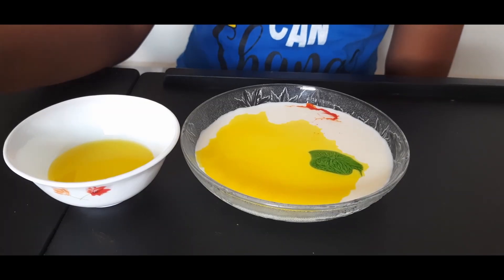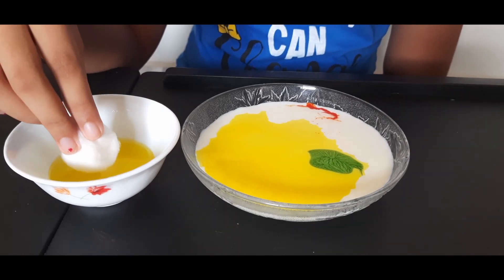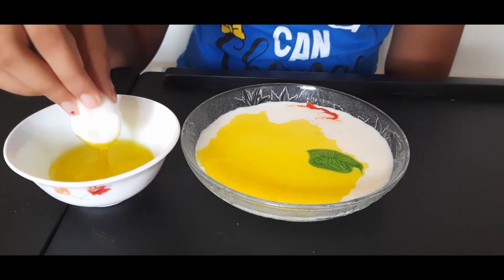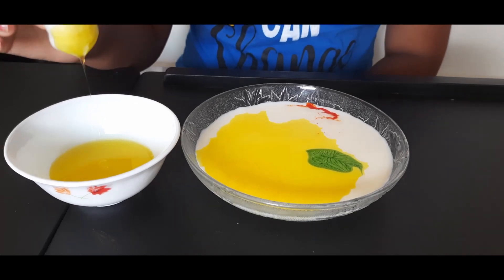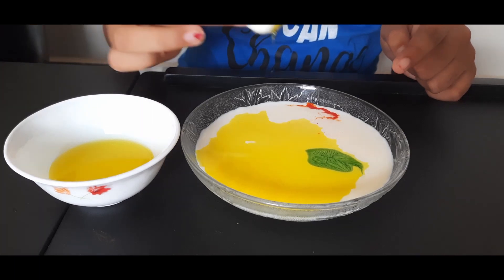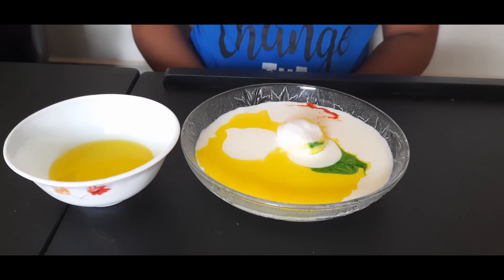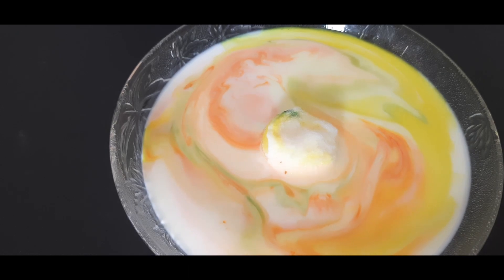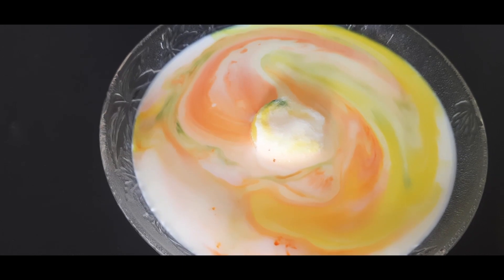Now we need to dip one side of the cotton ball in the dish soap, like this. Now I am going to put it in the centre of the milk. As you can see, there is some type of swirling happening around here.